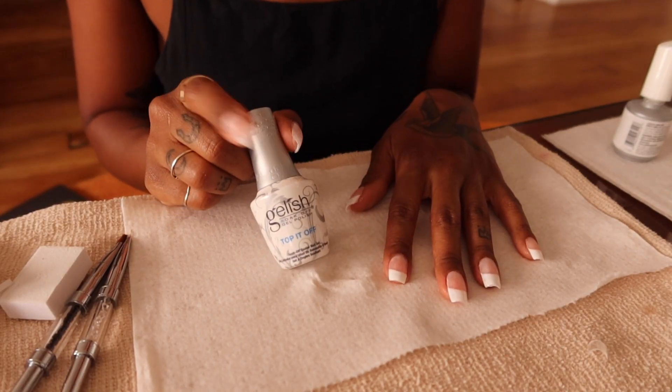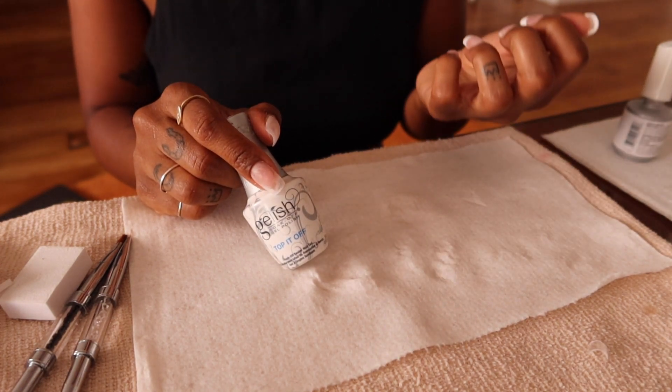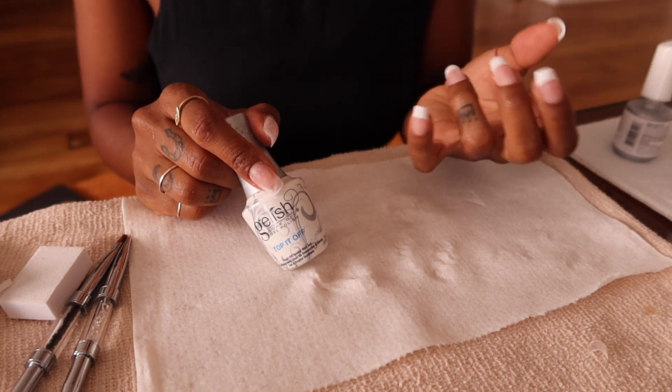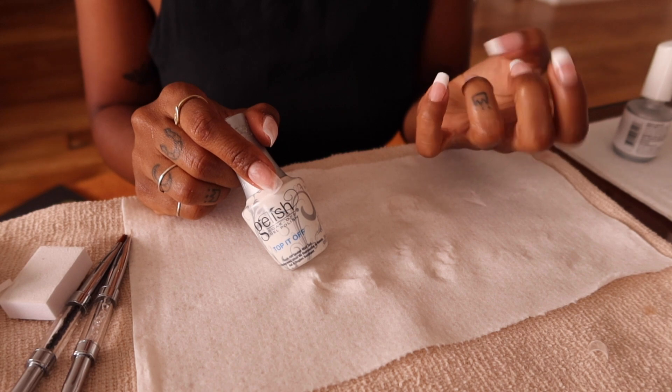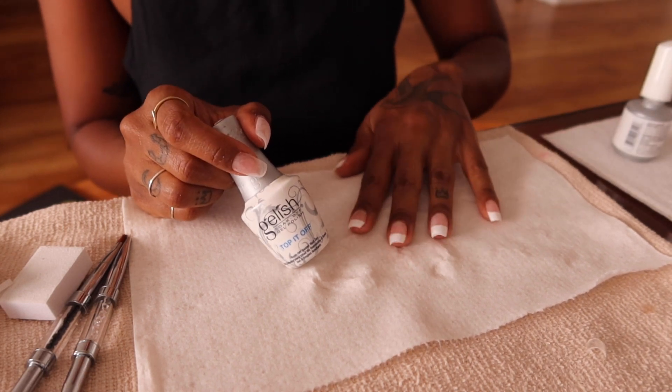Now I'm using the Gelish 'Top It Off' — a clear top coat. I could just do a couple coats of this and call it a day, but I think I'll do one coat since I didn't really do a base color, and then see about doing some designs if I'm feeling a little extra.